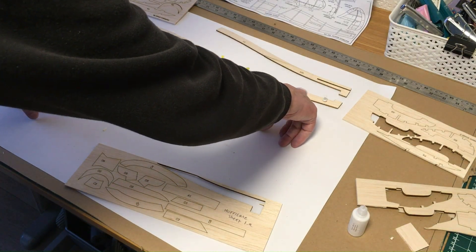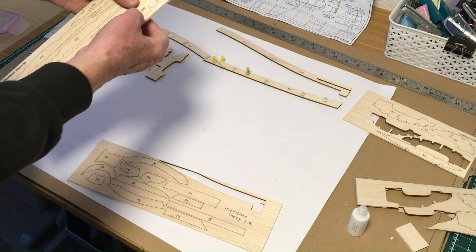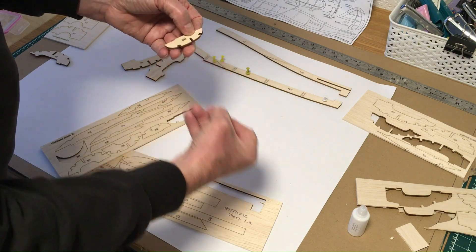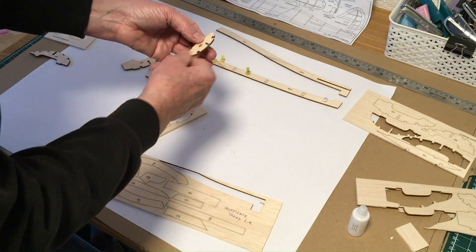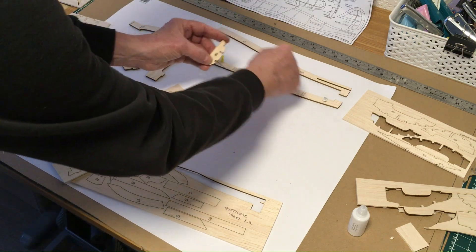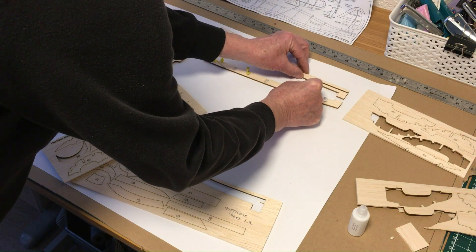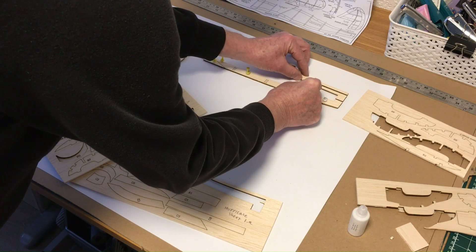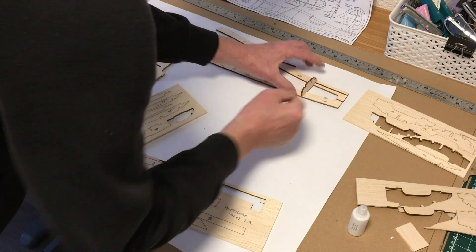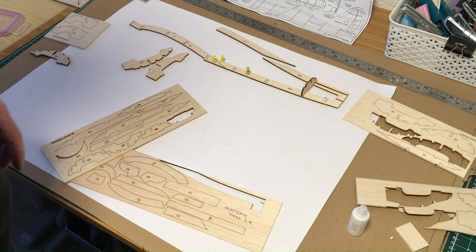The last one here is going to be B8, so I'll press that one out now. B8 will sit with the central spar which is going to run along the outside at the top end, and that's going to set the height. I'll continue doing that to get the height all sorted out and I'll show you how that looks in just a minute.